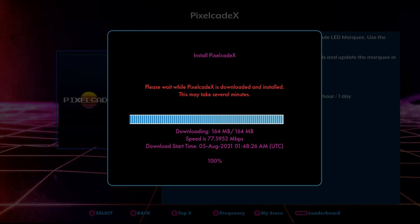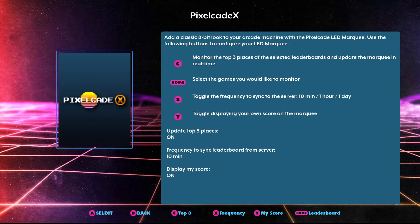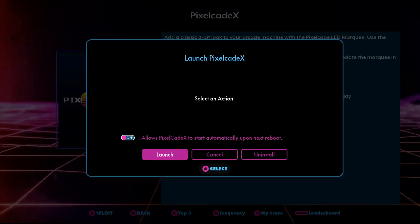You could either install the PixelCade X update and then select which leaderboard settings you want displayed, or go ahead and pick the settings first and then install the PixelCade software. Either way gets it done. Once everything gets installed — it takes a minute to install all the various files — you can click 'launch application,' provided you have your BitPixel LED marquee plugged into the USB ports on the AtGames Legends Ultimate arcade machine. If it doesn't automatically launch from the PixelCade X menu, you can go to the App Store X and click the A button.